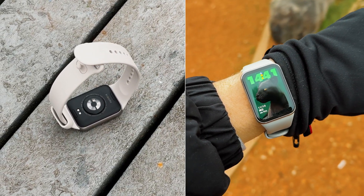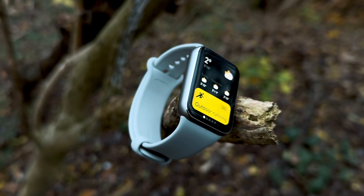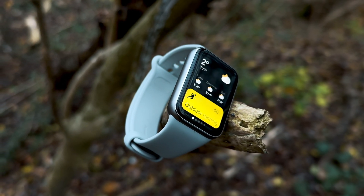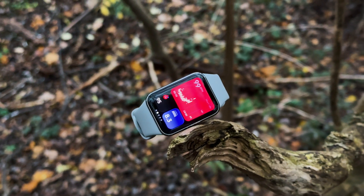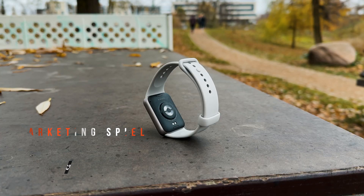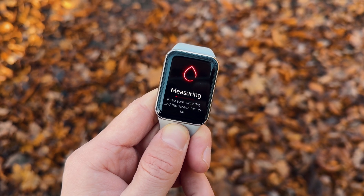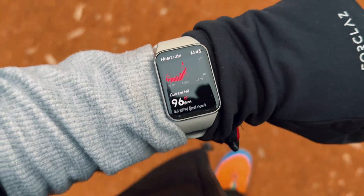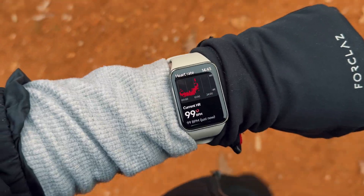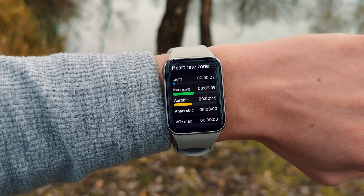I want to talk about the health sensors on the 9 Pro, which have some upgrades this year. Xiaomi's new AFA chip monitors heart rate and blood oxygen levels, apparently allowing for a 15% increase in accuracy. Beat for beat, the heart rate sensor seemed very precise during random tests throughout the day, as well as during workouts and sleep, where it pretty much matched my Apple Watch exactly in both real-time readouts and overall averages during extended sleep and workout sessions.